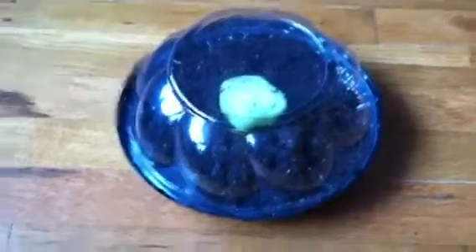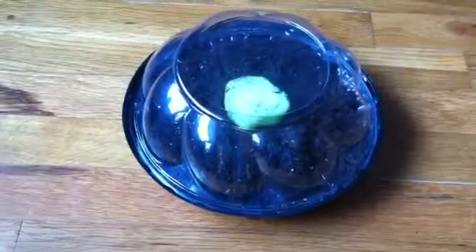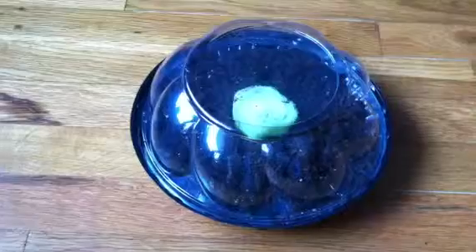Hello! I thought about this the other day — I bought a store-bought pie, and they come in the plastic clear dome top containers, and I thought, you know what, that would make a nice little greenhouse.